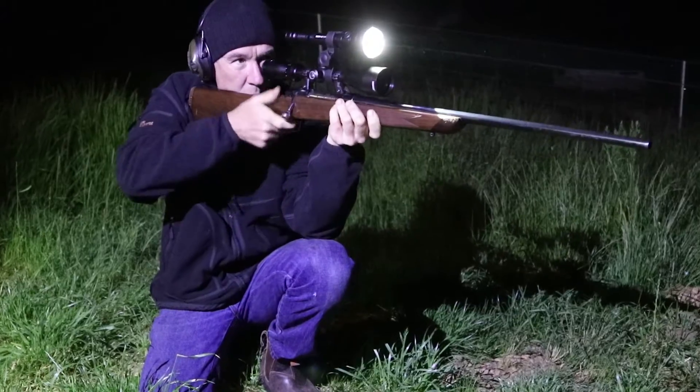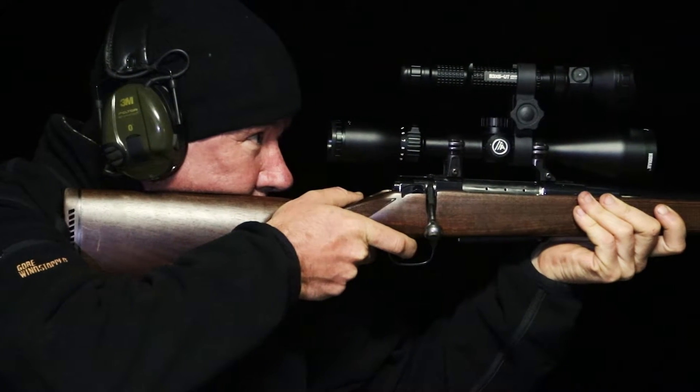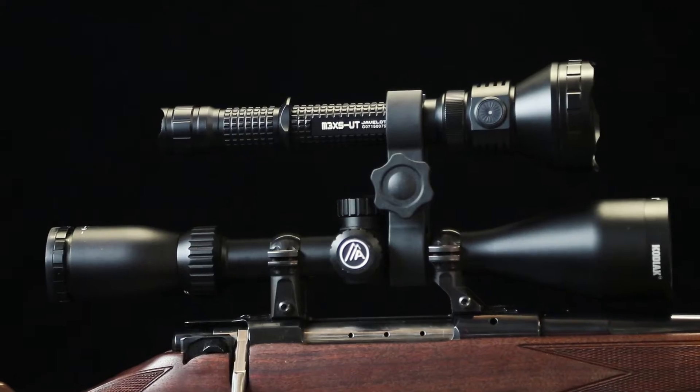They shine a powerfully bright white LED light from a lightweight compact package that mounts directly to your favourite hunting rifle. Kits include remote pressure switches and either magnetic or solid mounting systems.